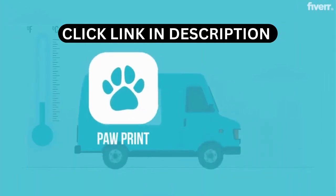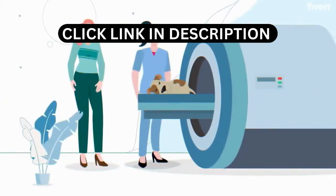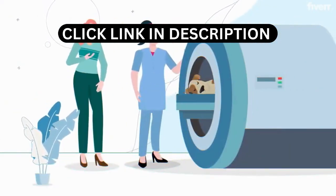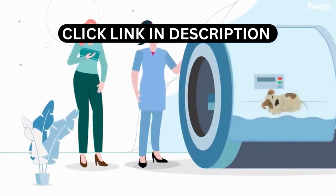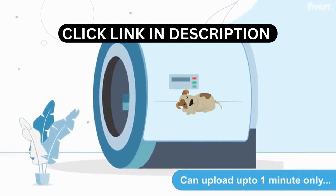In our care, your pet's paw print and a clip of fur will be taken. Aqua cremation will take place in our state-of-the-art equipment for approximately 20 hours. After the process, your pet's remains will be soaked wet and will undergo a drying process.